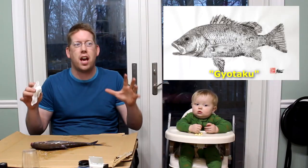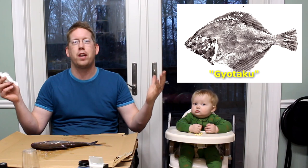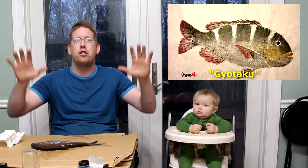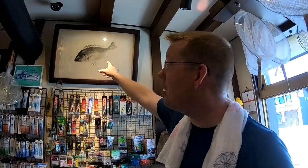Gyotaku means fish pressing in Japanese and it is the traditional way Japanese fishermen show off their trophy catch. Instead of mounting it up on the wall or having a sculpture of it, they have a pressed stamped version of the fish framed up on their wall — and it's awesome. I lived in Japan for a number of years and I always thought it was so cool whenever I saw the Gyotaku stamps on the wall. On our last trip to Japan in July, me and Tommy saw some awesome examples of Gyotaku.